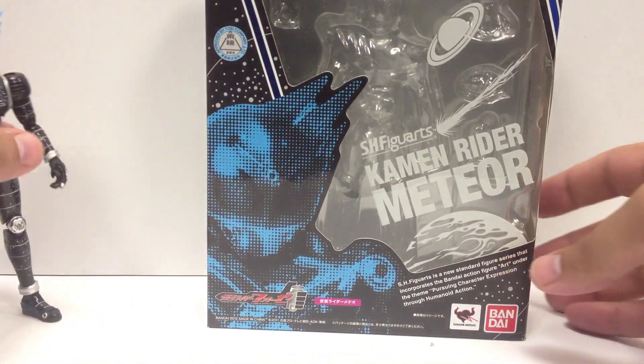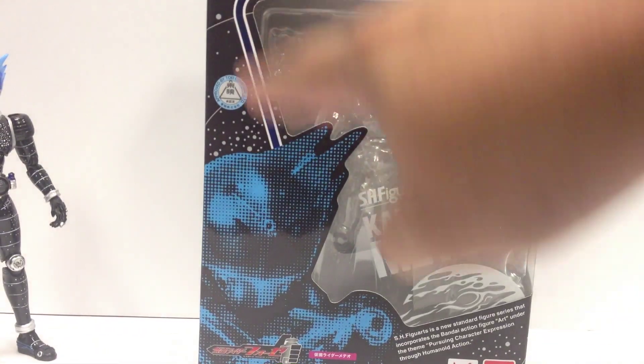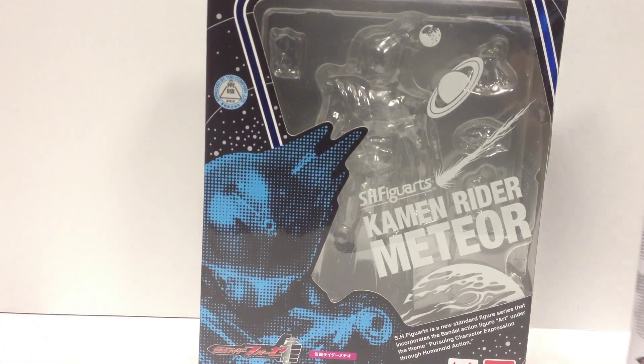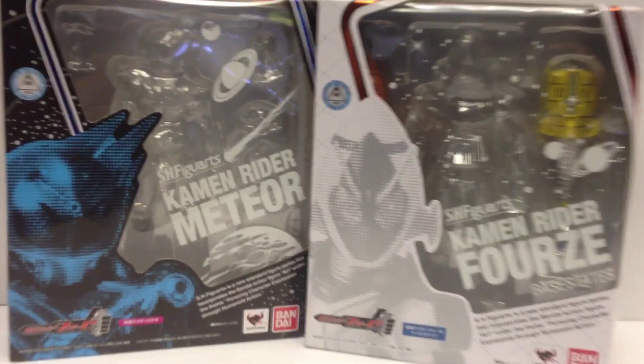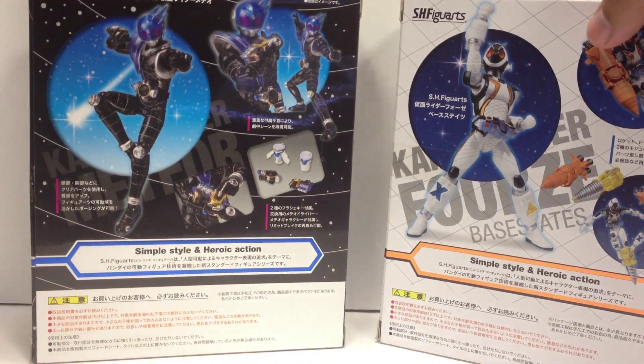He comes in the same type of packaging as you're used to seeing that keeps with the theme that's been going through Forze. It's a really nice blue — there's like some shiny metallic blue around it. It's a nice contrast on the shelf to Forze's packaging with the white and orange and black. And then there's just some pictures on the back of all it includes and some action poses there.